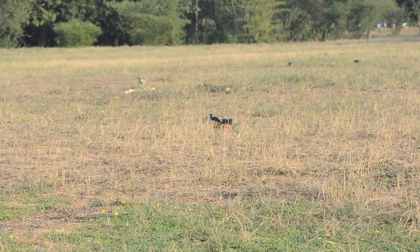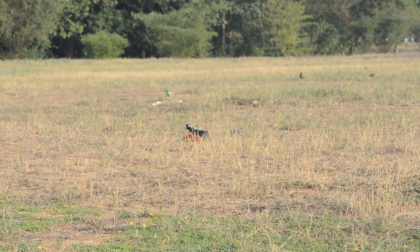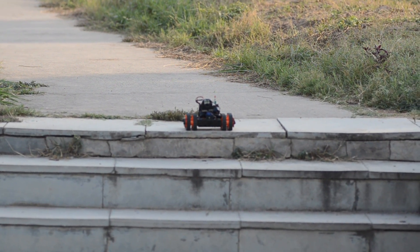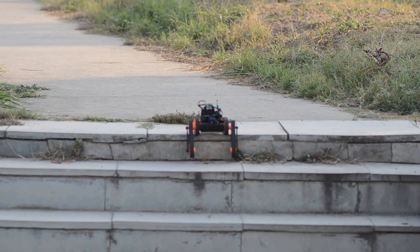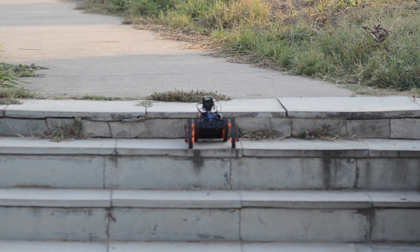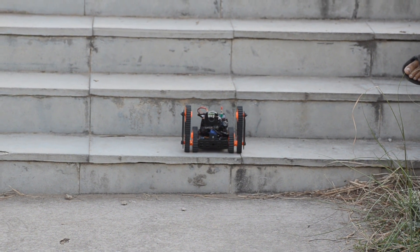The rover can go through grassy patches and can execute on special terrains like stairs with the help of its servo mechanism. With some practice, it can be made to go through stairs up to a height of 150mm.